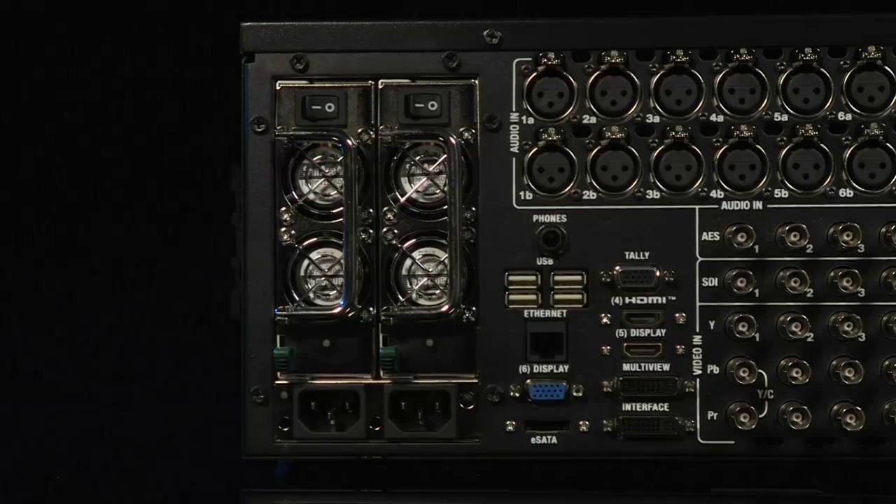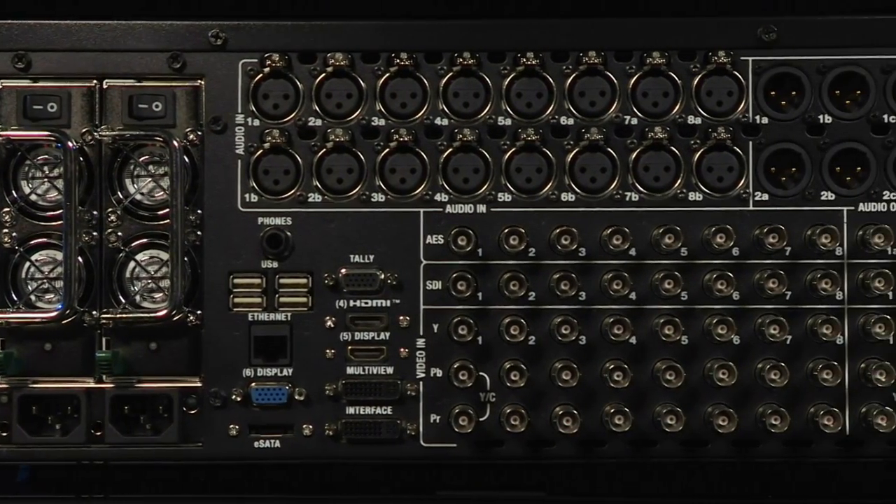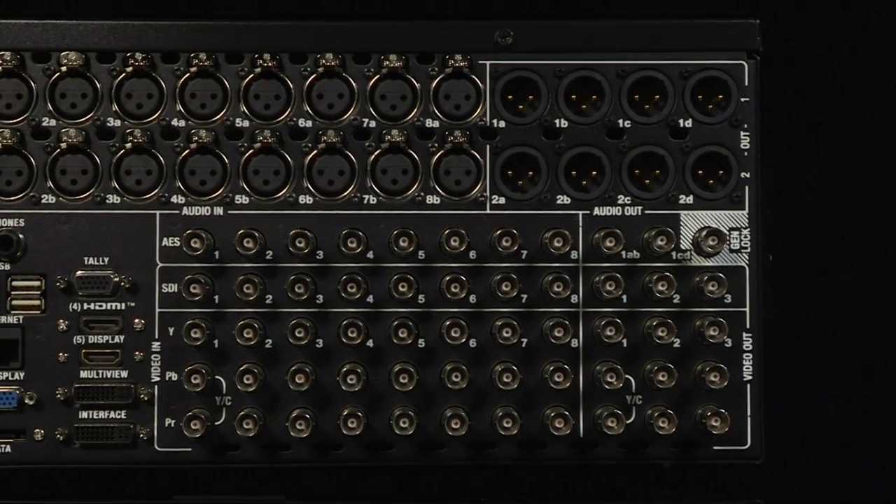Some connectors have locking screws and some don't. USB and HDMI connectors can easily be pulled out with a slight tug. Remember to manage your cables during production to make sure they are out of the way and not run across areas where people could walk and trip on them — this is not only a safety hazard, but could also pull cables out of the TriCaster during a live production.